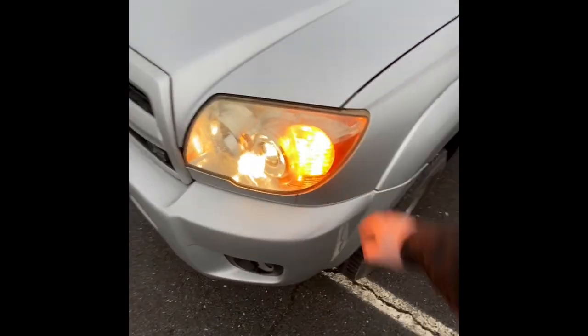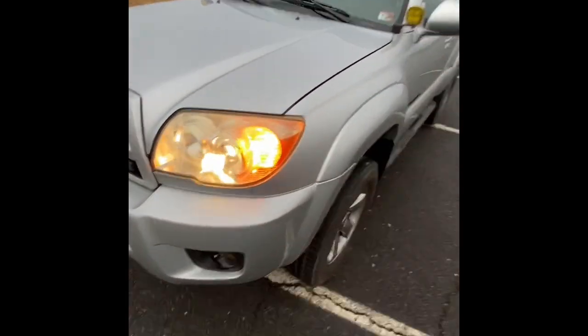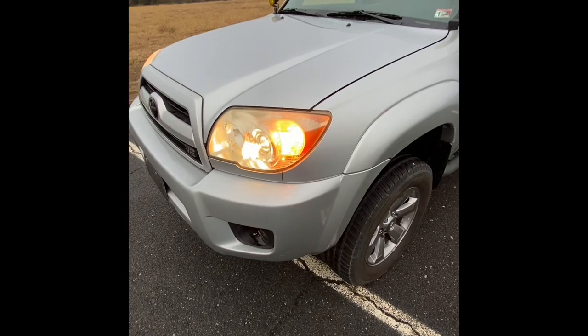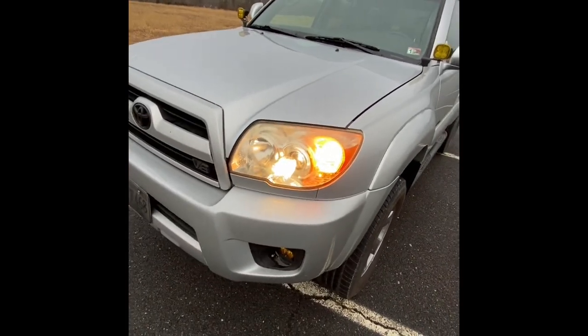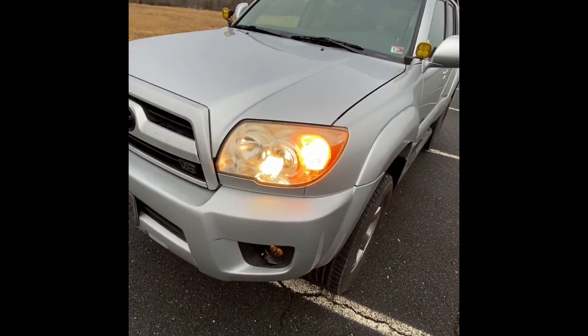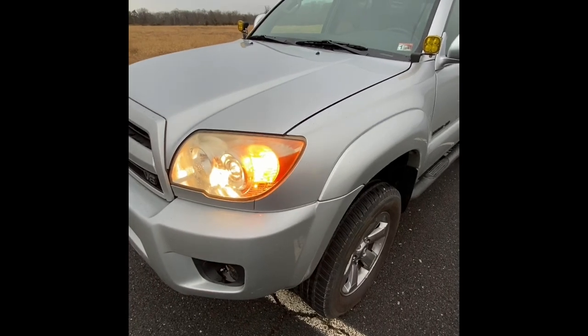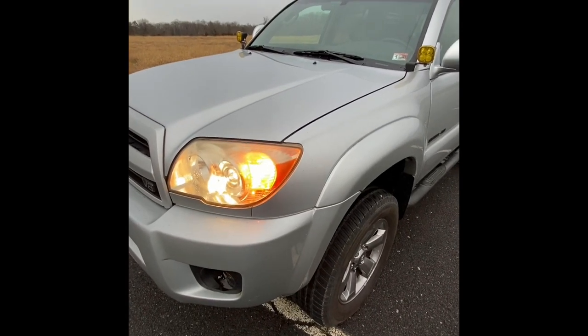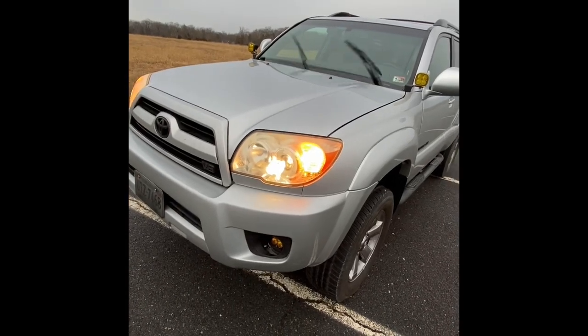I also just installed some LED turn signal bulbs the other day. I'm not sure how I like them yet — they are phenomenally bright, but they do have a slight hyper-flashing issue. They're supposed to have built-in resistors, but they haven't worked perfectly so far, so I might have to look into fixing that.